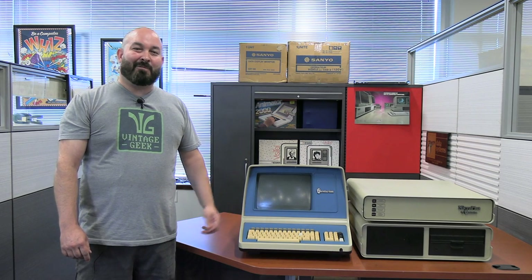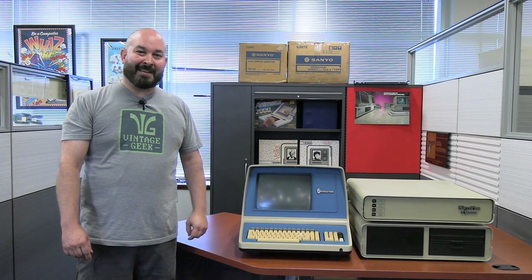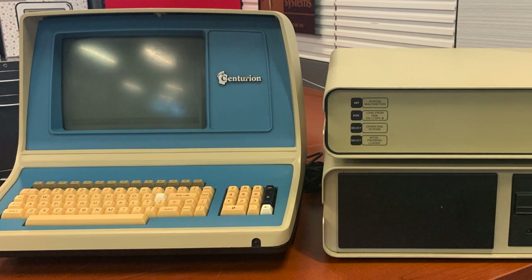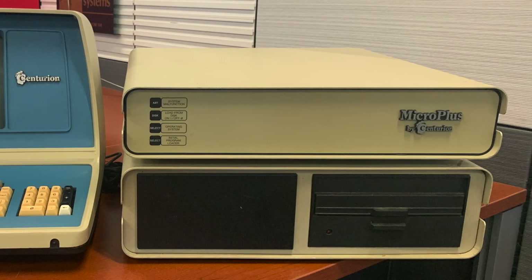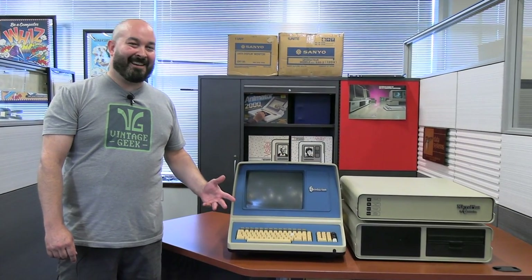Ever since we acquired the Centurion Micro Plus system as part of the Vintage Geek collection, I've been anxiously awaiting the day when we can try to turn this system on and see what it'll do. And today is going to be that day with the help of David from Usagi Electric.